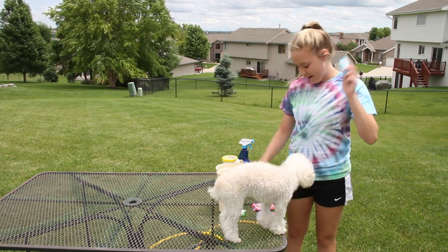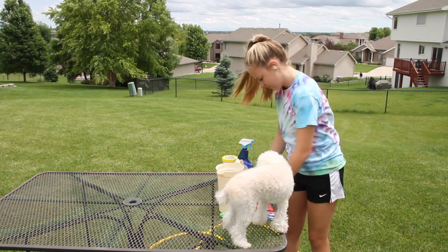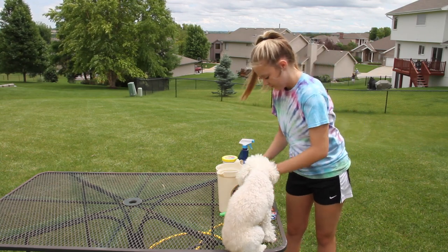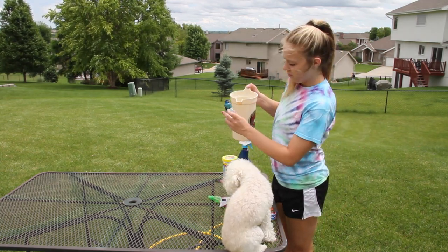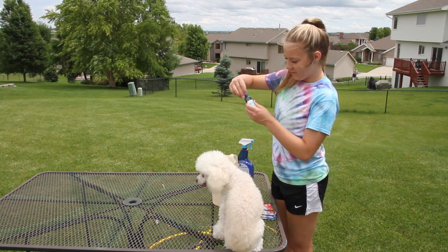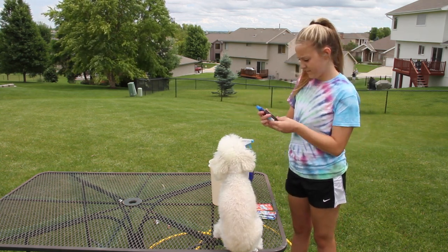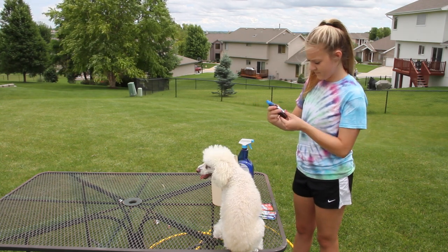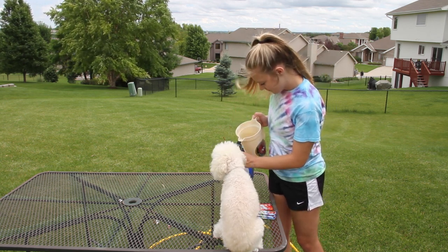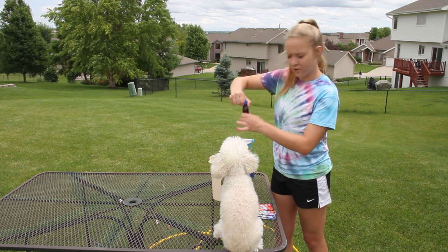First, you will put two packages of the red into one of the spray bottles. You will fill it up halfway with water using the pitcher, close it, and shake it up until it's all dissolved. Then you'll fill the rest of it up with water. And then you'll do the same with the blue.